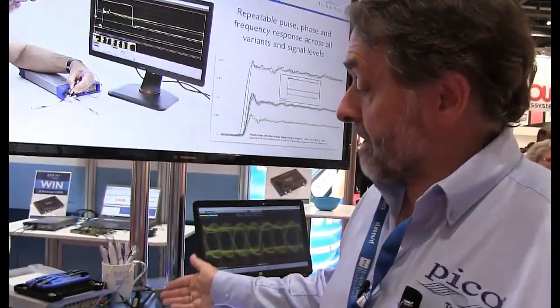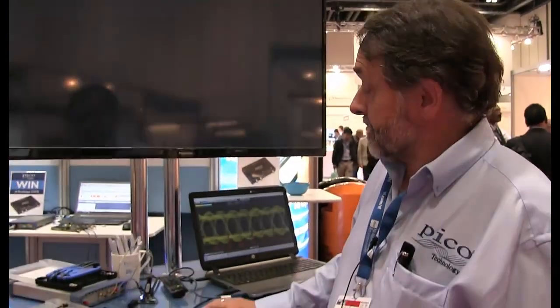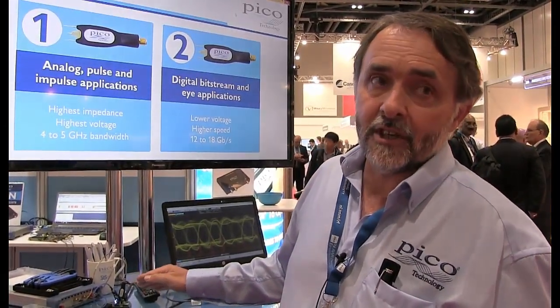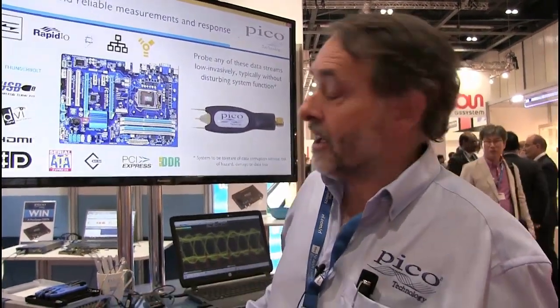These probes are very low invasive because they have very low tip capacitance, down to 300 femtofarads. Whereas active probes at a similar performance level might be half a picofarad through to 0.9 of a picofarad. So very much lower capacitance, such that we can probe this waveform without disturbing its pulse response significantly and without disturbing its gain-phase flatness characteristic.